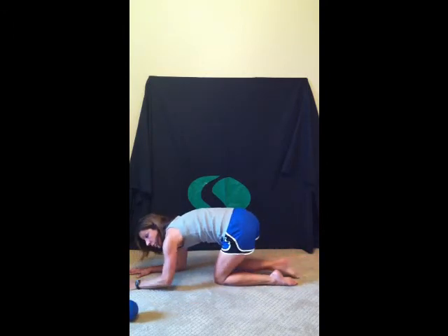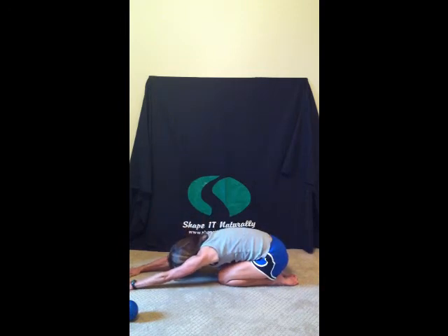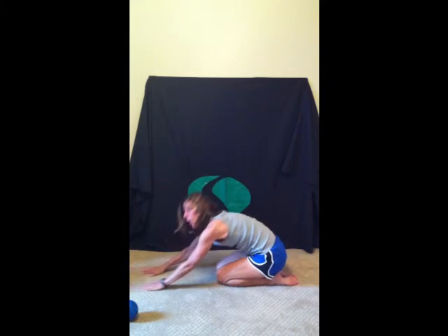Go ahead and come into child's pose, sitting back on those heels. Extend those arms, bring the forehead down to the floor. Hold that stretch for 20 seconds, inhaling and exhaling. Perform each of those exercises twice.